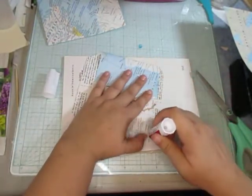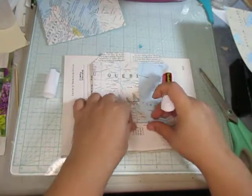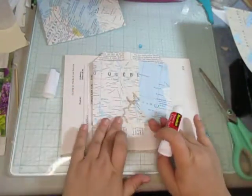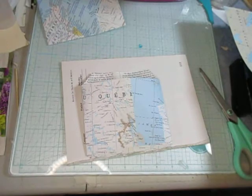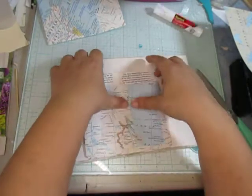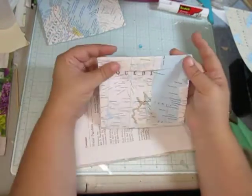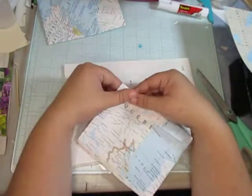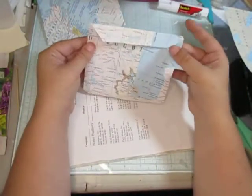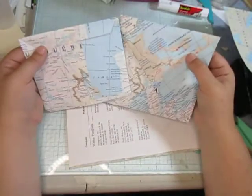Is your guys' bedroom clean yet? So there we go — we've got a coin envelope here. It's a little bigger than I expected, so it's more like a regular envelope, but that's okay. Again, it's just a new way of doing it — true envelopes that are travel-wise.